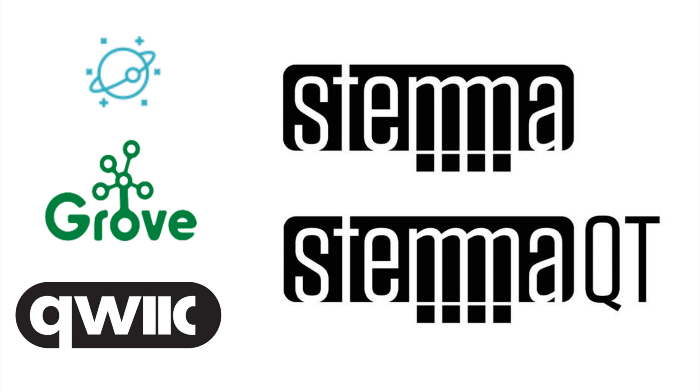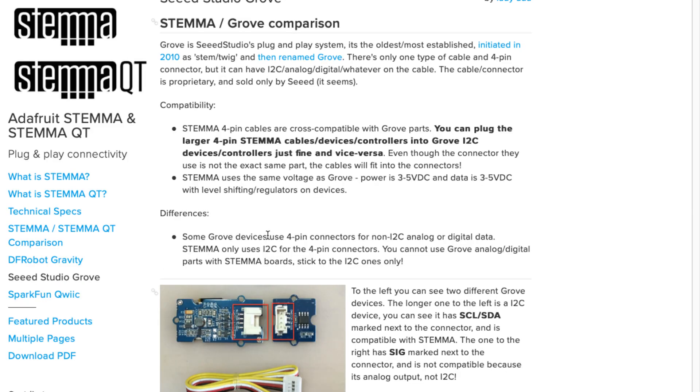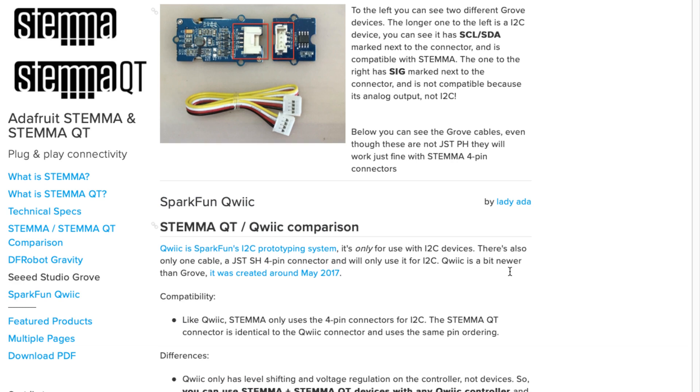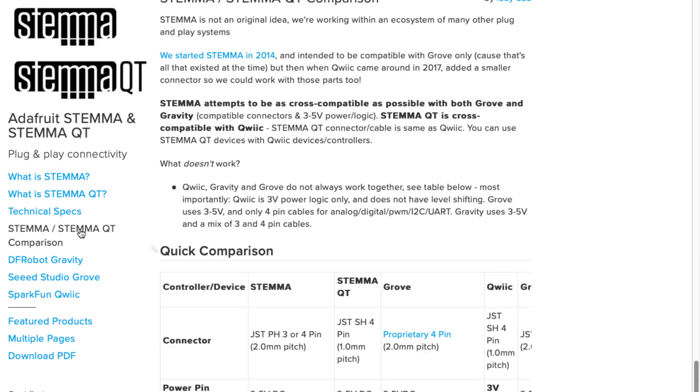The challenge was that Grove came first. Grove did one thing I thought was really nice, which was five-volt or three-volt power and logic — each device has logic level shifting and a regulator, so it's safe to use with three-volt or five-volt devices, whether it's a Raspberry Pi or Arduino. The Grove connector is a proprietary four-pin connector that you can really only get through Seeed. But what's nice is the JST four-pin connector, even though it's not the exact same connector, it does fit into the slot. I can actually show that off because people don't believe me.